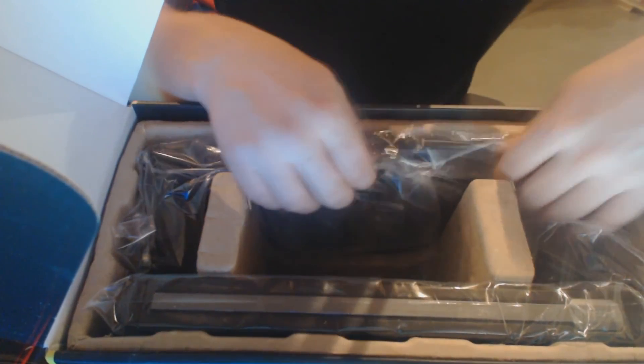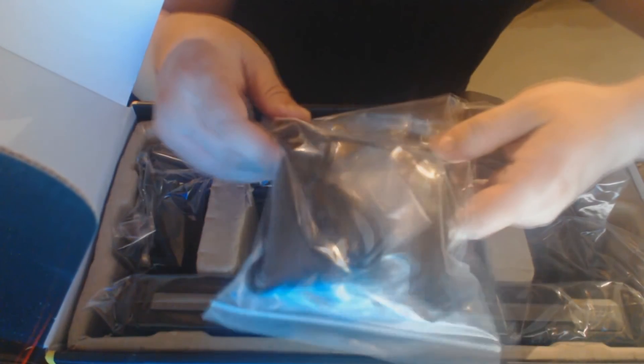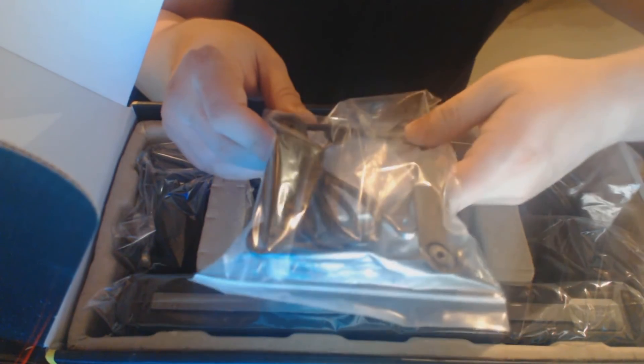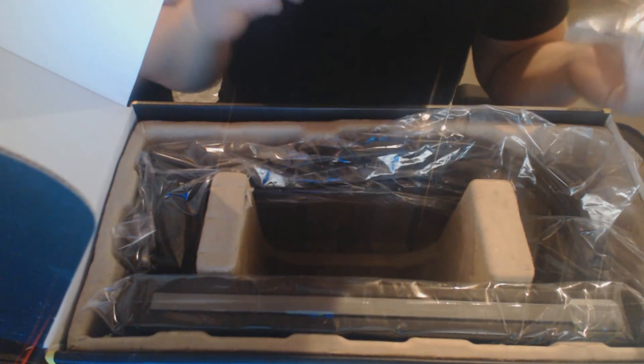Now we're getting into the actual device. You've got your kits, your mounting brackets, stuff like that, so you can do your AMDs, your Intel 1155s, 1150s, 2011s, 2011 V3s — anything and everything you could think of. Pretty much any socket, you can throw this on there. Very nice. You've got all your screws and everything to mount the fans on the radiator.